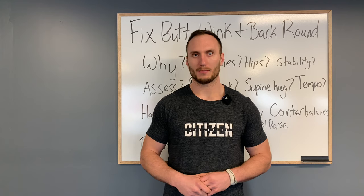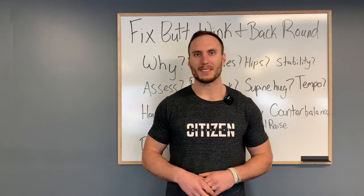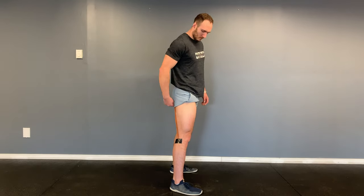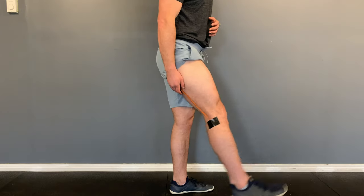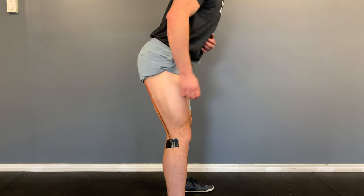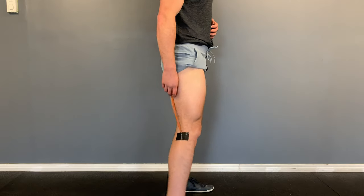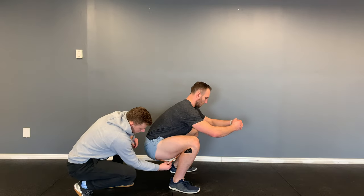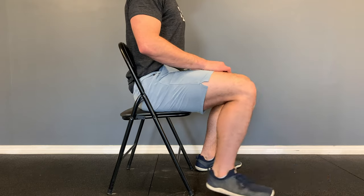First up: why does butt wink happen? One of the first arguments is that the hamstrings are tight, stiff, or immobile. While this is possible in some situations, in the majority of people it's very unlikely. When we descend into a squat, we flex at the hips which would lengthen the hamstrings, but we also flex at the knees which shortens them. Sitting on a chair your hamstrings aren't limiting you, but straightening your legs might cause discomfort at the back of the thigh. Because the hamstrings are a two-joint muscle, it's just unlikely they're the issue, and we can rule them out.